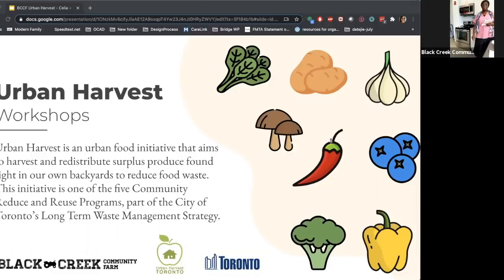Our session today will be led by two of our community leaders, namely Celia and Daniel. But before we proceed, we would like to acknowledge the land that we are on. Black Creek Community Farm acknowledges that the sacred land in which we operate is situated upon the traditional territories of the Wendat, the Haudenosaunee, the Anishinaabe, and most recently the Mississaugas of the Credit.